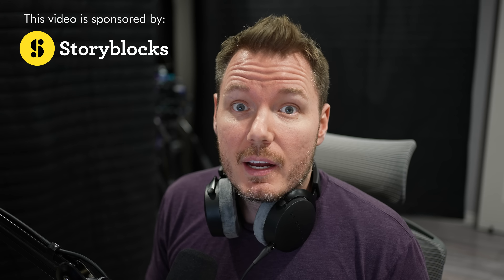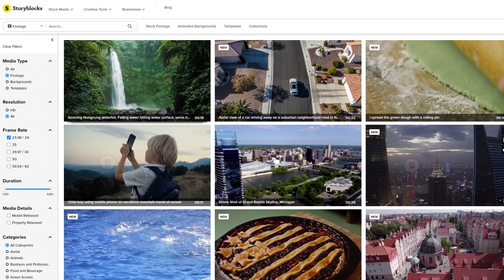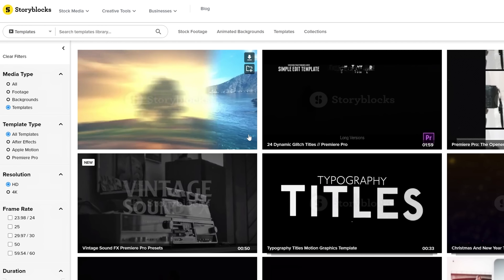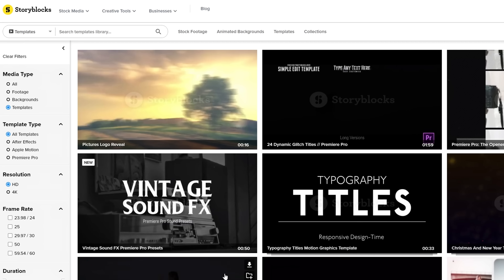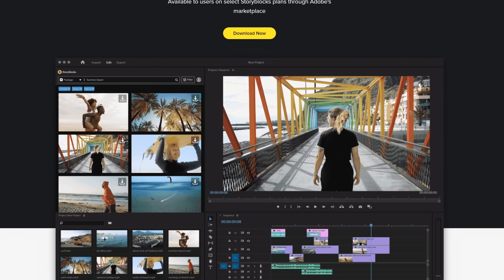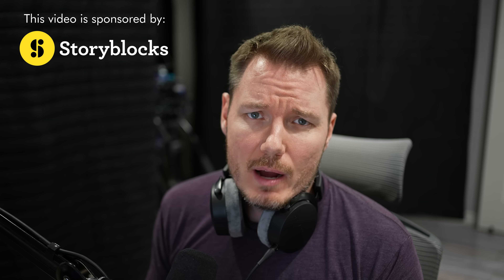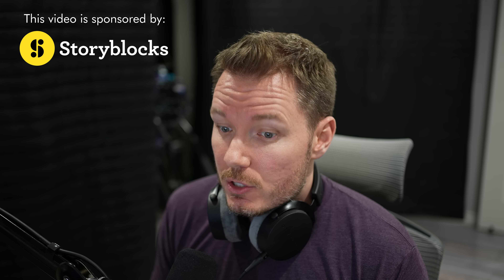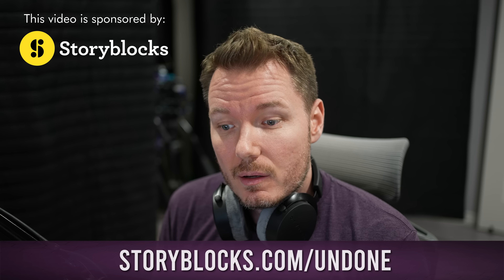Let me flip the switch to video. But first — we've got three professionals in this video and not a single one of them remembered to talk about the sponsor, Storyblocks. Storyblocks is a stock media platform with a massive library of high-quality assets. Their subscription model provides predictable costs without per-clip licensing — just pick a plan and enjoy unlimited downloads of HD and 4K video files, images, and motion graphics templates. Adobe Creative Cloud users can access the entire Storyblocks library right in Premiere Pro or After Effects via a plugin. Anything you download is 100% royalty-free forever. Head over to storyblocks.com/undone or click the link in the description.